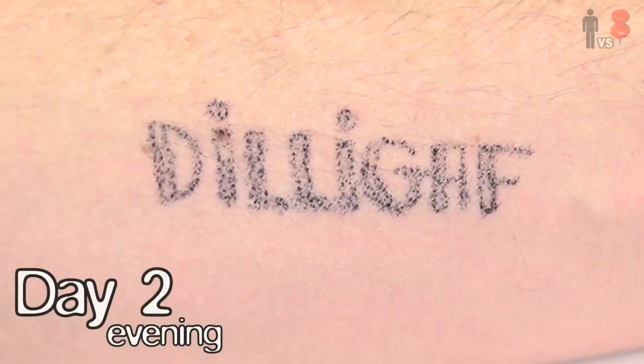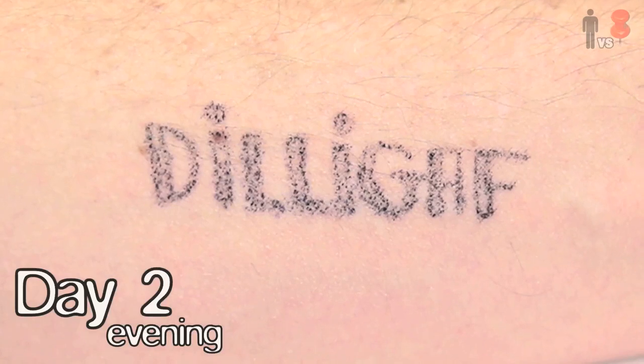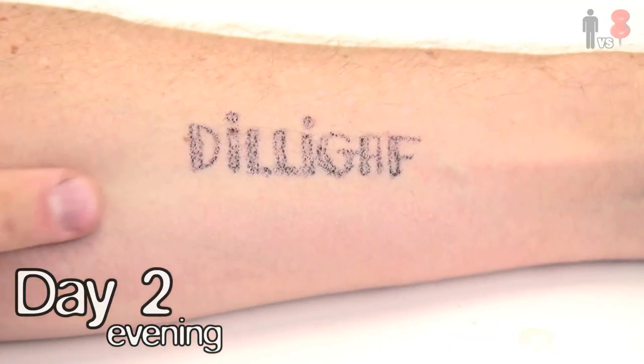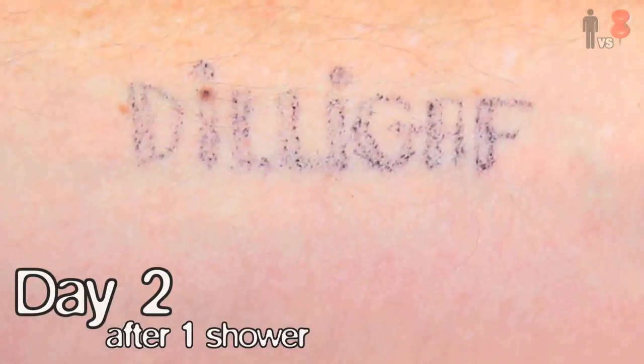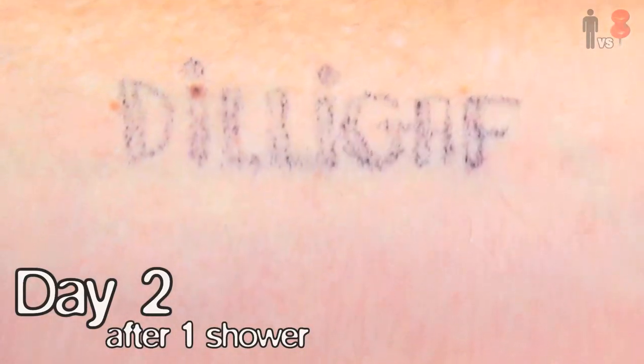After another semi-active day, it was still looking pretty decent. However, after almost approaching two days, I needed to take a shower. I tried to avoid making contact with it as much as possible while I was in there, but afterwards it seemed like it took a little bit of a beating. I think my magic hairspray powder force field might be wearing off.